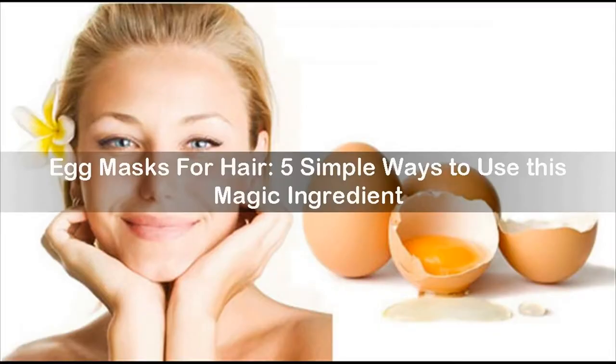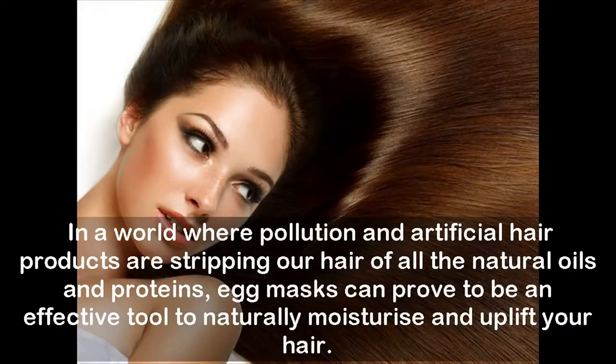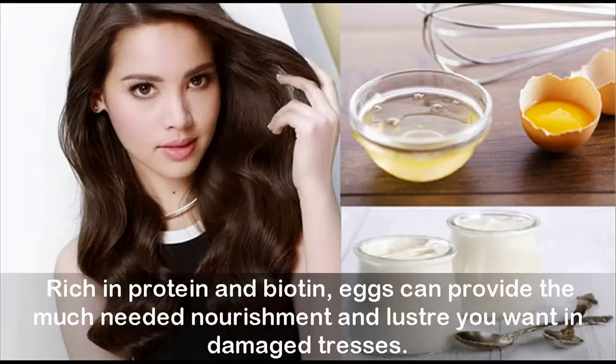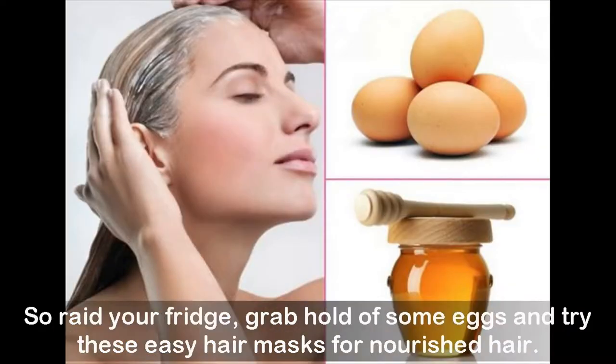Egg masks for hair: five simple ways to use this magic ingredient. Egg masks for hair is one of the surviving traditional hair care rituals of the world. In a world where pollution and artificial hair products are stripping our hair of all the natural oils and proteins, egg masks can prove to be an effective tool to naturally moisturize and uplift your hair. Rich in protein and biotin, eggs can provide the much-needed nourishment and luster you want in damaged tresses.